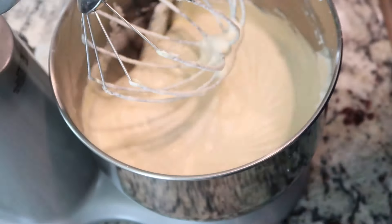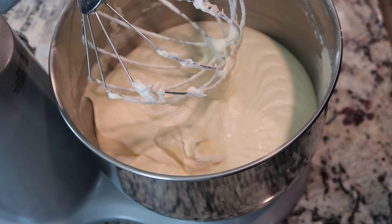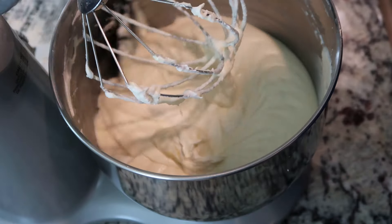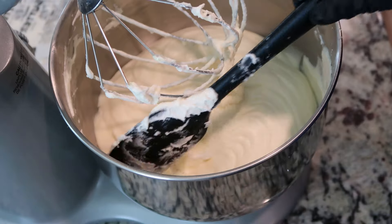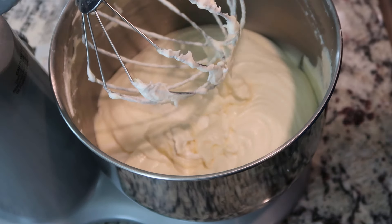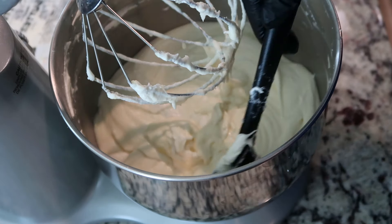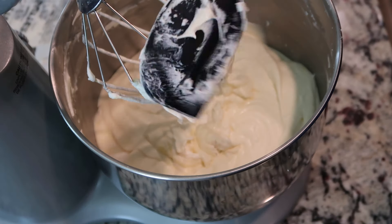All along the way, you are scraping down the side of your bowl. While I was mixing, before I added in the eggs, I actually stopped and scraped down the side of my bowl twice. That's something you want to do all throughout the process to make sure that you're not leaving anything out.